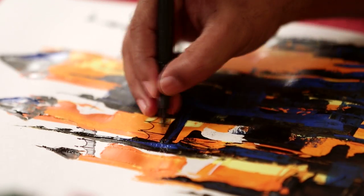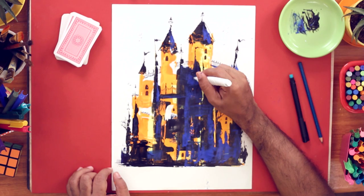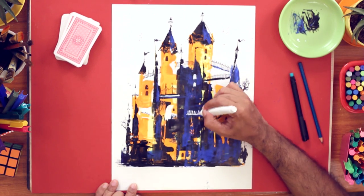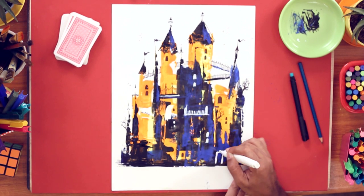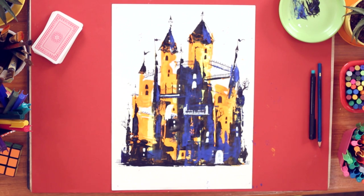Now I'll take markers and add a few more details. After the black markers, I'm going to add some more details with the correction pen. This helps to highlight all the dark areas. So on the black and dark blue, we'll use the correction pen to make our white highlights. And with that, our castle is complete.